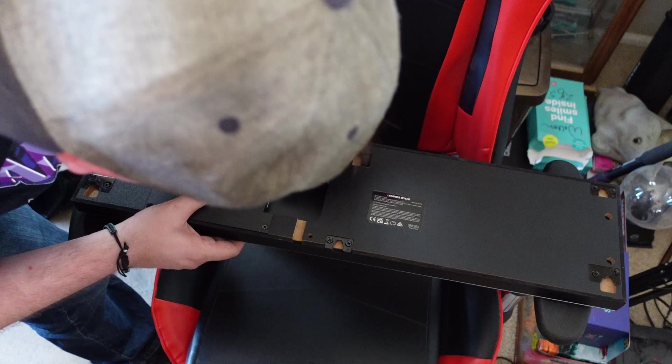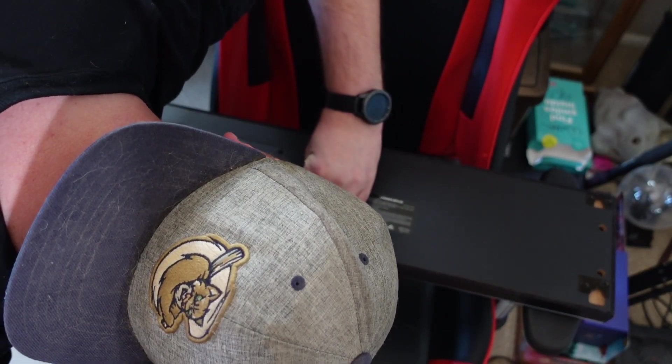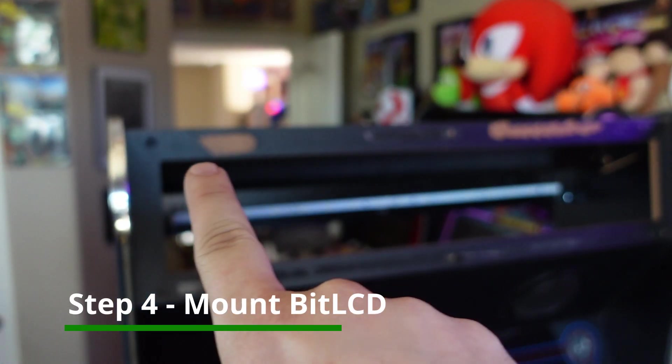Make sure that USB flash drive is formatted FAT32. That is going to be used to download all the software onto the unit. Step four: we're going to mount our BitLCD marquee on our AtGames Legends Ultimate.